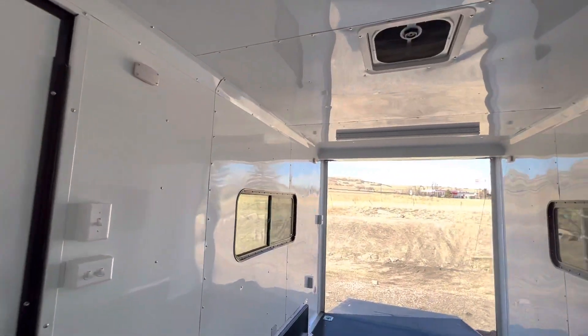The side door has a step off of it and an RV lock and cam bar, so you've got double lock protection there as well. You do have an exterior GFI outlet. This one has two 31-inch all-terrain tires on it instead of mud terrain, which gives you a little bit of a different setup.